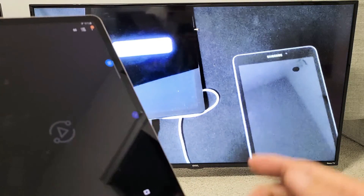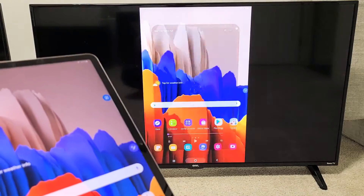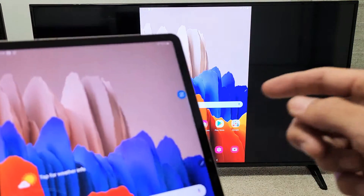You can hear the audio actually comes out from the TV, not from the Tab. But you can go ahead and increase and decrease the volume using the Tab.